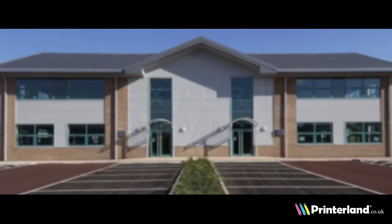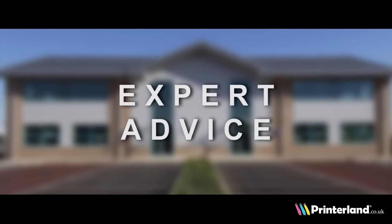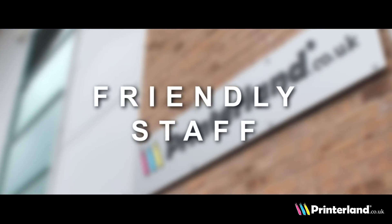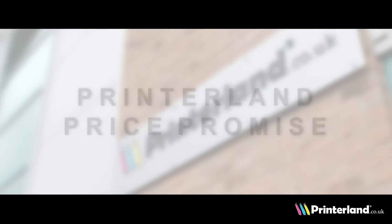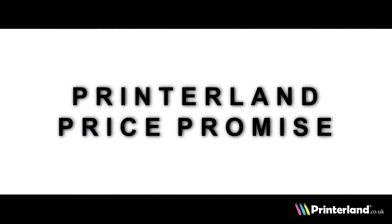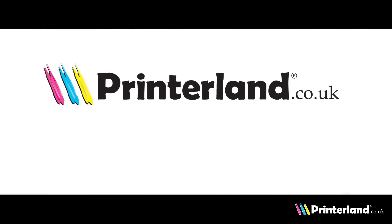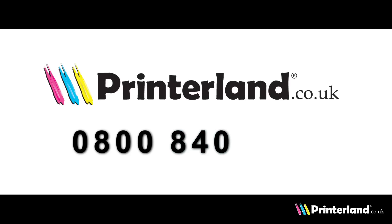Our expert staff at Printerland will always offer unbiased advice and recommendations to find the most suitable printer for your needs. The Printerland price promise means that we will not be beaten on price. So call us free on 0800 840 1992.